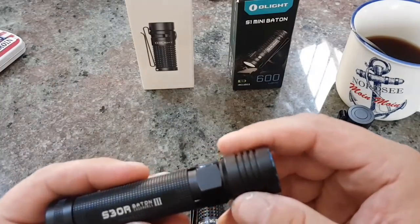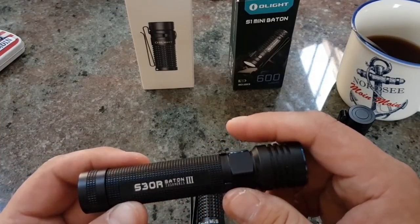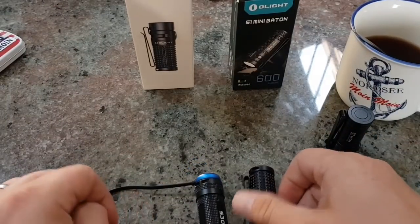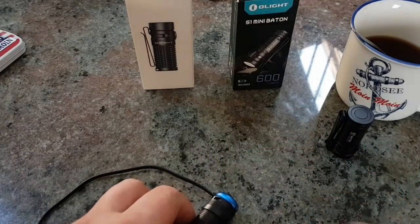Ich bin jetzt noch im Urlaub hier an der Nordsee. Hab die S30R Baton 3 dabei, die hat auch diese Ladefunktion. Brauchte also nur ein Ladegerät mitnehmen, weil die auch beide lädt. Im Prinzip hab ich eine immer an der Ladestation, wenn ich die brauche.